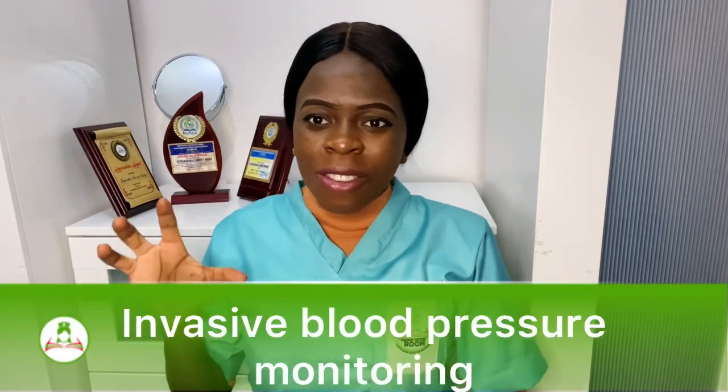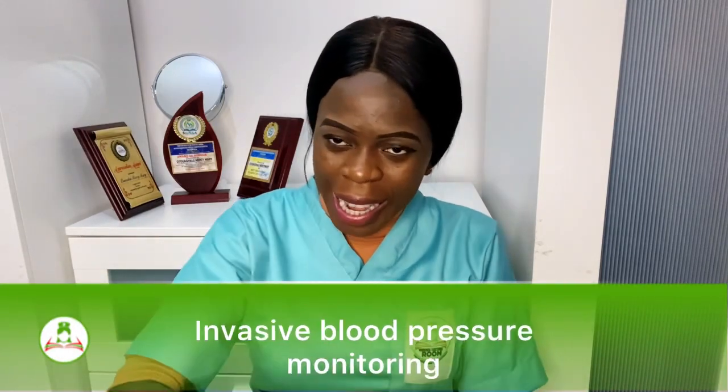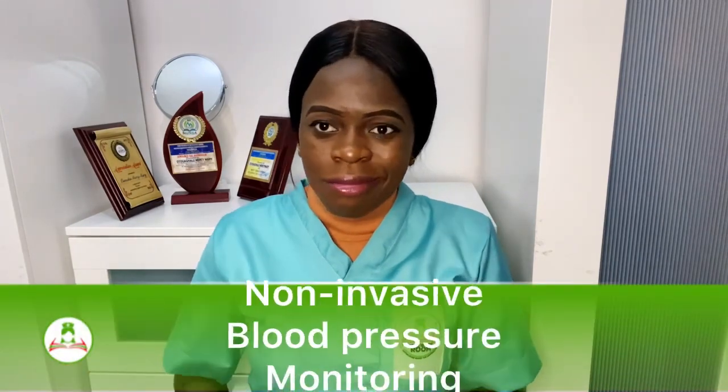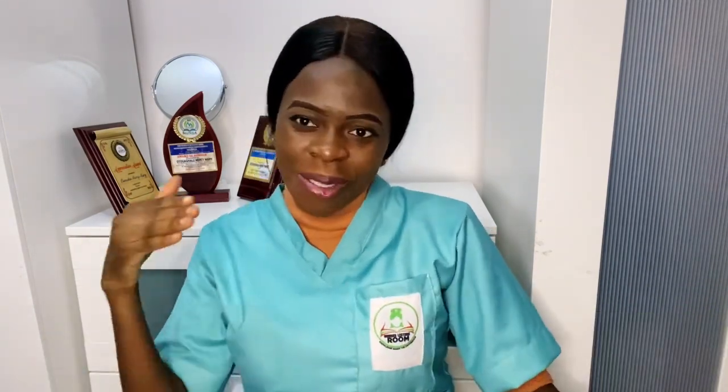As the name implies, invasive means you are getting inside — invasive blood pressure monitoring simply means you have to invade to get the blood pressure. But non-invasive means you are not invading; you are just checking without going inside. In invasive blood pressure monitoring, there is what we call the transducer — you can see it on the screen.